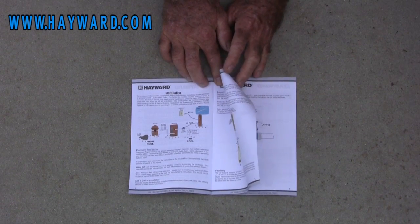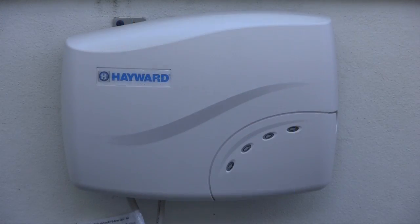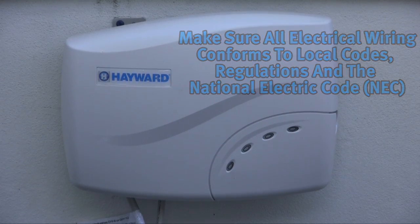To obtain a free additional copy of the manual, please visit Hayward.com. Prior to electrical installation, make sure all electrical wiring conforms to local codes, regulations, and the National Electric Code.